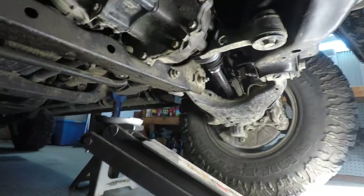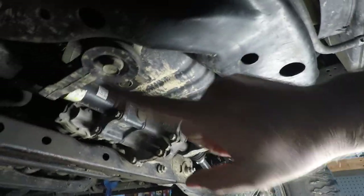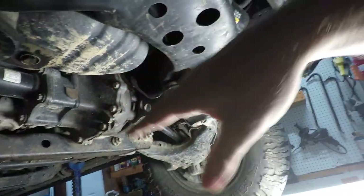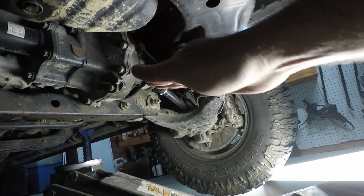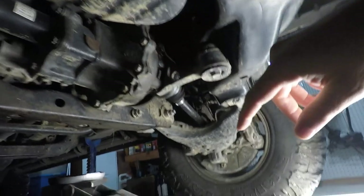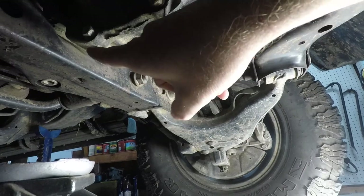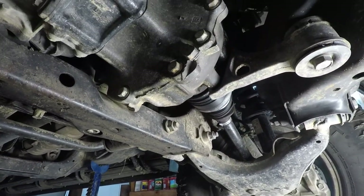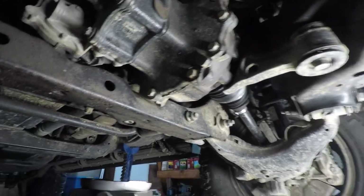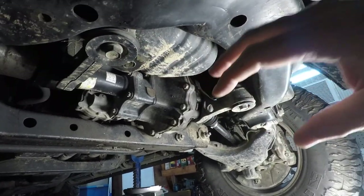Okay, so here's the front diff. There's a big bolt there and a big bolt there, and that's going to basically tilt the front of the differential down. It can't go too far down because on the Sequoia it's already pretty far down. There's a nut on top — we'll impact those out, put the one-inch spacers in, and that's not a big deal.